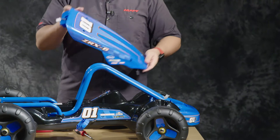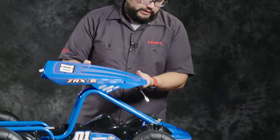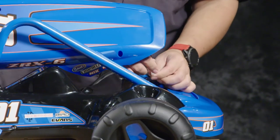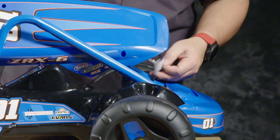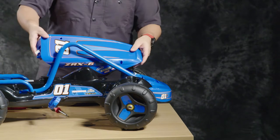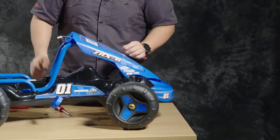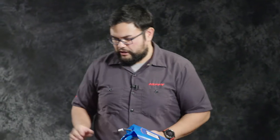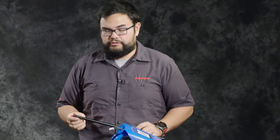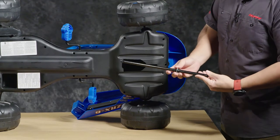Next we're going to take the steering column fairing and attach the electrical wires. Push the connectors together and make sure they snap locked. At this time you can remove the tape. We're just going to set the fairing in place for right now — I'm going to leave it loose while I put the steering column in place. That way I can put the hardware through the top of the steering column into the steering wheel a little bit easier. We'll go ahead and put the steering column in.